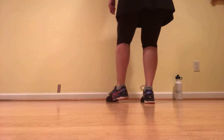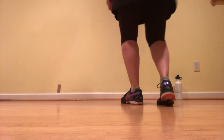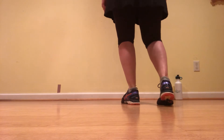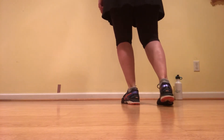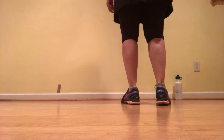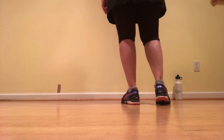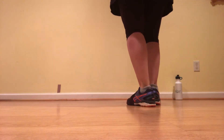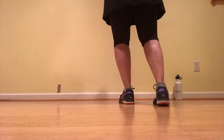Ready, go. Double up, double down, rock step. One more time — double up, double down, rock step. Kick, lift. To finish off the four beats, we do kick, lift with your right leg. So you've got double up on your left, double step behind, rock step, kick, lift.